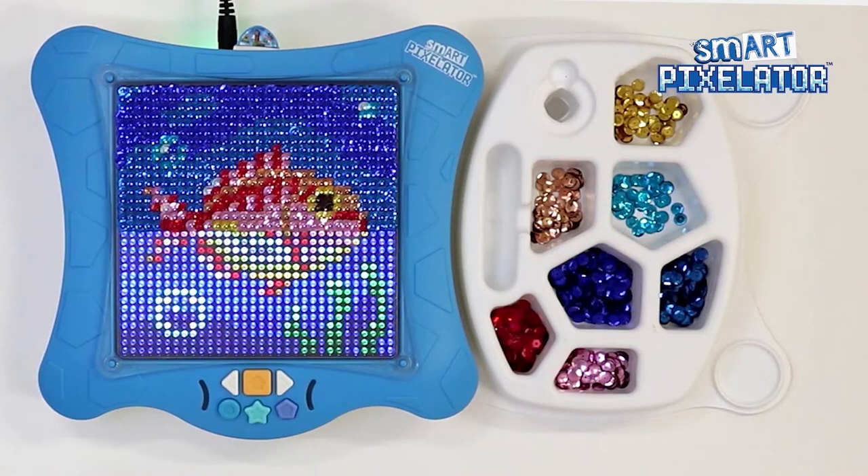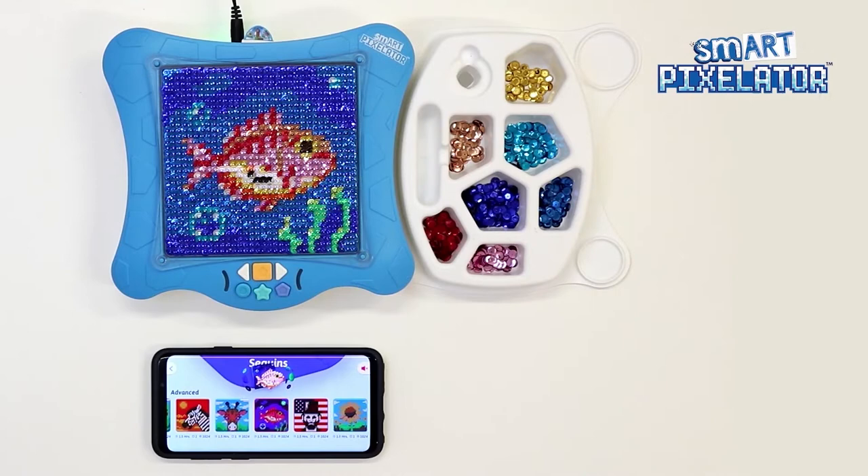This allows for the sequins to layer in a way that is ideal. Let's start with the top row and work our way down. Now that we have completed placing the sequins, we can frame our creation.